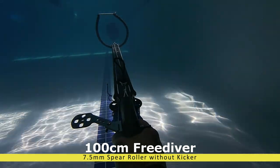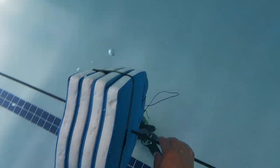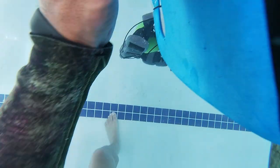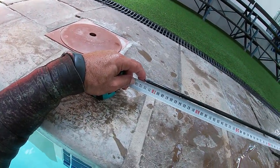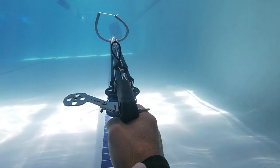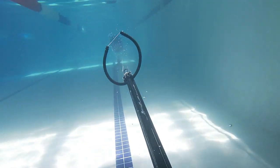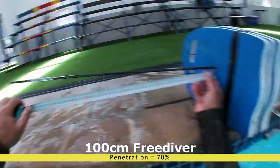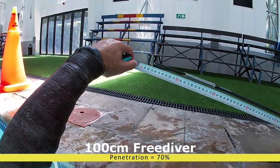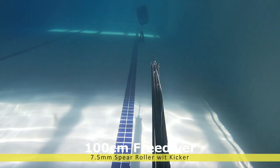The next gun tested was the roller without the kicker. Look at my hand — you can see very little to no recoil as I pull the trigger. The first shot was 73 centimeters, and there was a 67 centimeter shot as well. All shots were around about 70 centimeters, so we'll give that one 70 percent. It was very surprising to see how little recoil that one has.